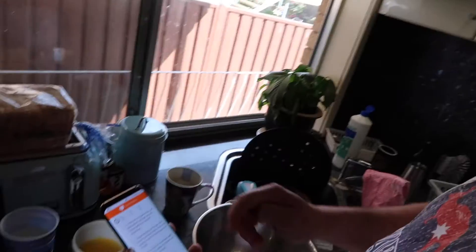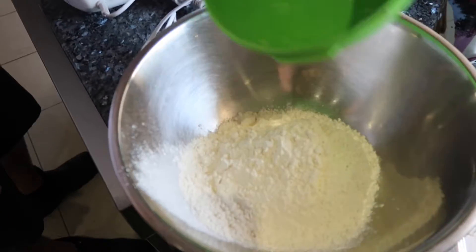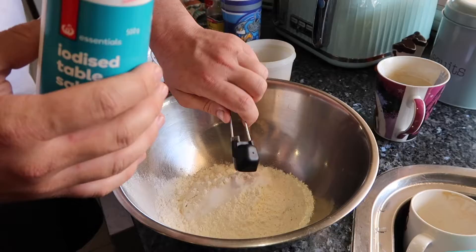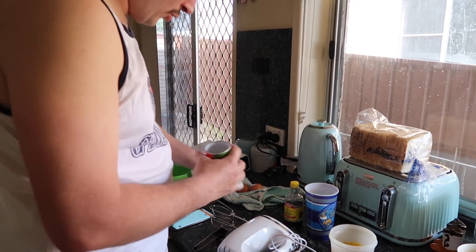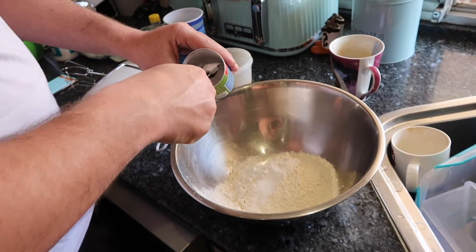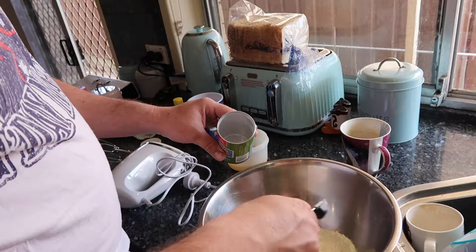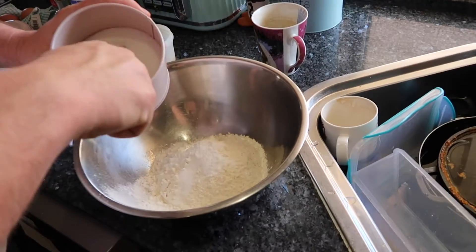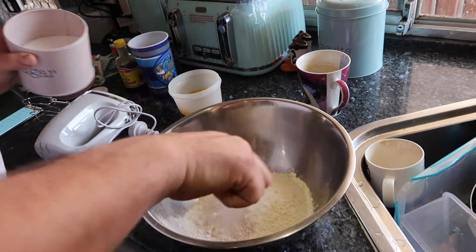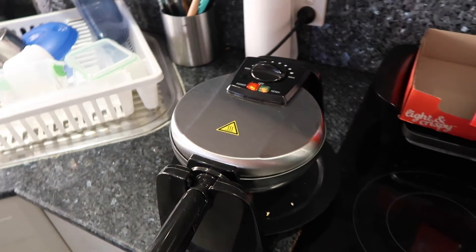In one large bowl, mix together flour, salt, baking powder and sugar. So we add the flour, get the salt, four teaspoons of baking powder — that's three, I lost count — now with the sugar. So now we're just going to mix it together. The thing over there is a waffle maker from Kmart. Ignore the messy kitchen. And just set that aside.